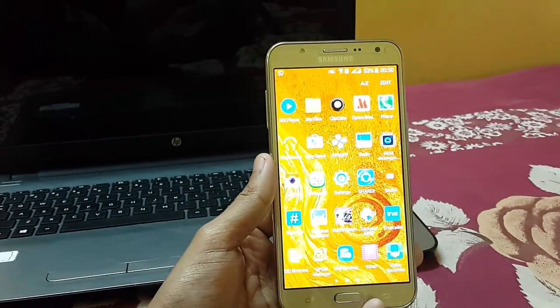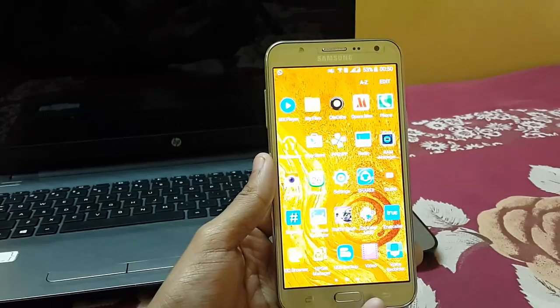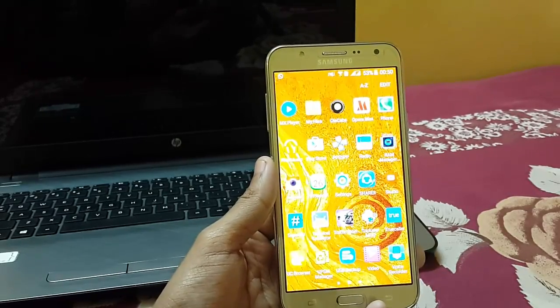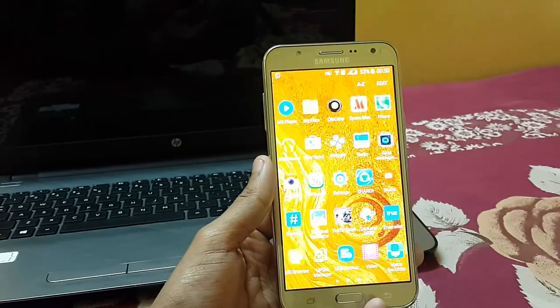Before this, you must have a rooted device. If you want to know how to root your Android device, the links are given in the description.